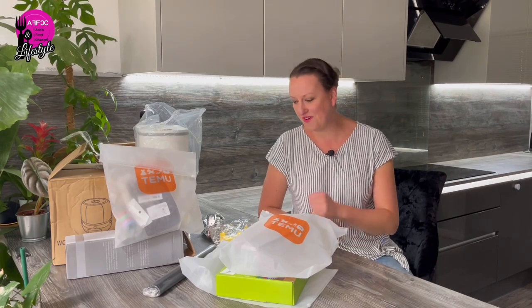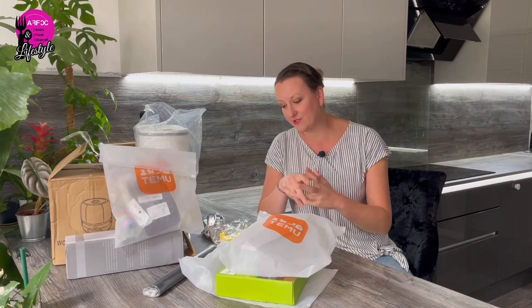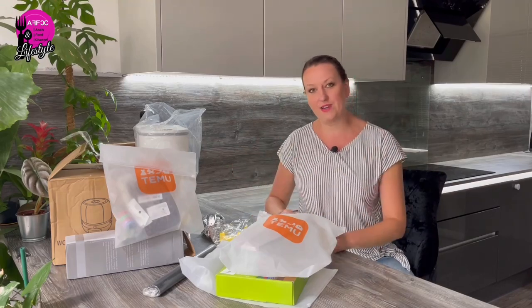Hi guys, welcome back to the channel. As you can see, I have a Temu haul here again, and this is all concentrated around the kitchen — a kitchen haul. I have a lot of small items and a couple of big items, all literally related to kitchen storage and kitchen gadgets. If you follow the channel, you know I like to cook, and I have a little one who also enjoys cooking, so some things here are related to children and cooking. Without further ado, let me show you what I have one by one.